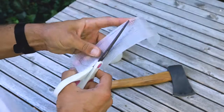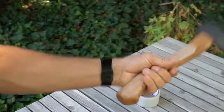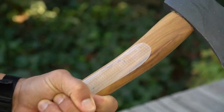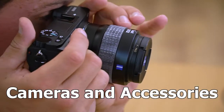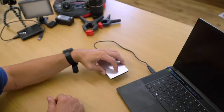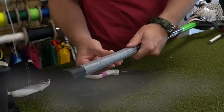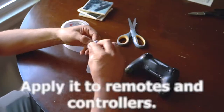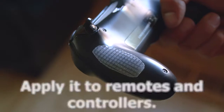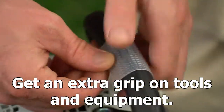With Cat Tongue Grips non-abrasive grip tape, the possibilities are endless. Stabilize items around the house. Use it on cameras and accessories. Gain a competitive edge on your sports gear. Apply it to remotes and controllers. Get an extra grip on tools and equipment for improved performance.